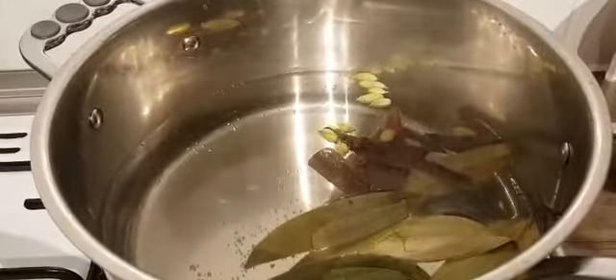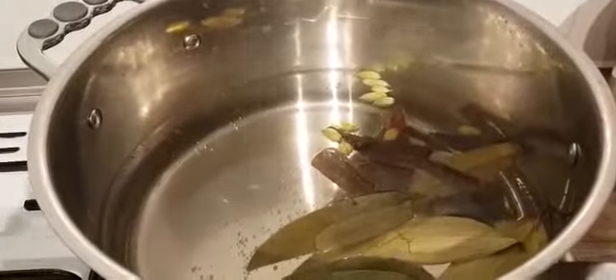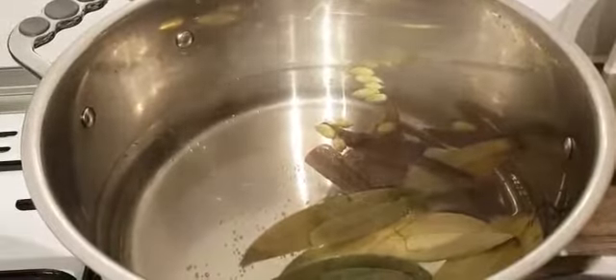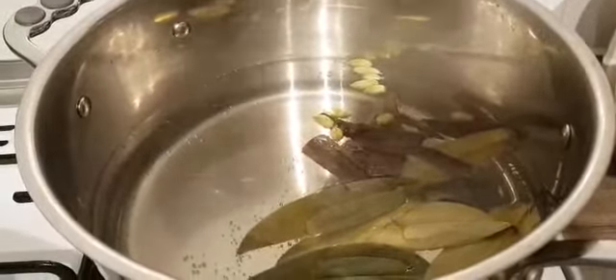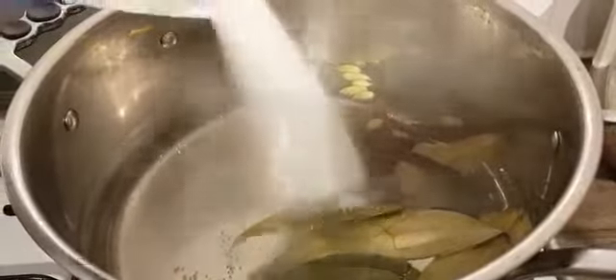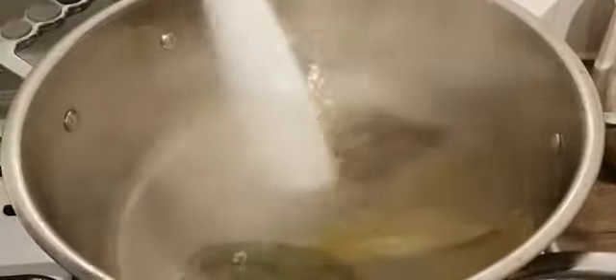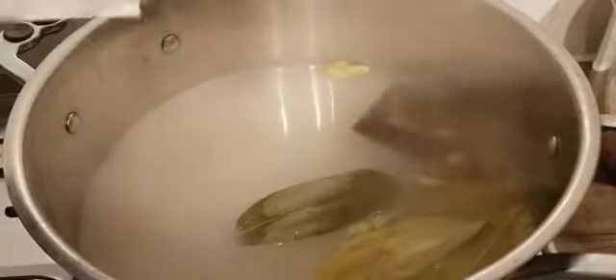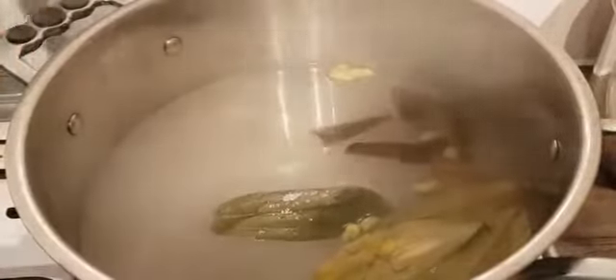Here we are going to cut the color and we are going to get the same color. We have to cut honey, so we have to cut honey. This honey is hot. The honey is hot.